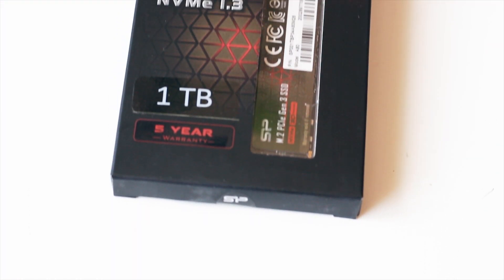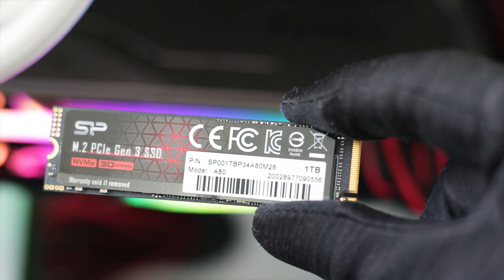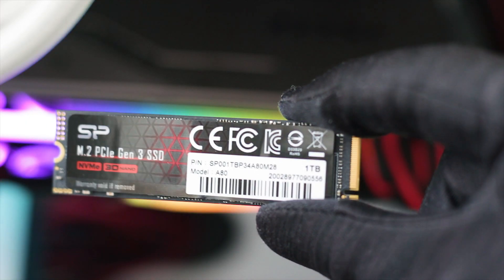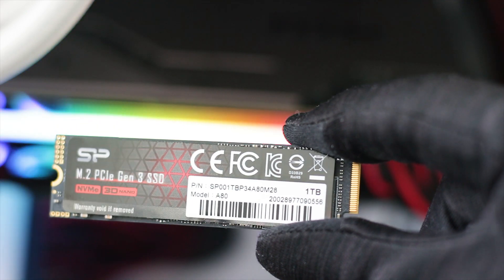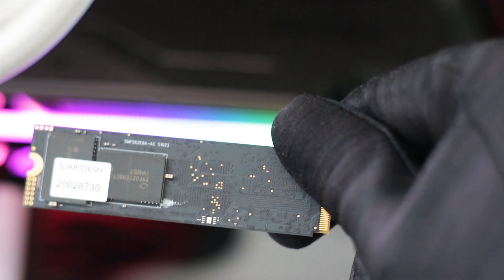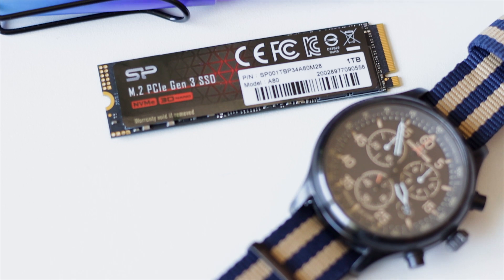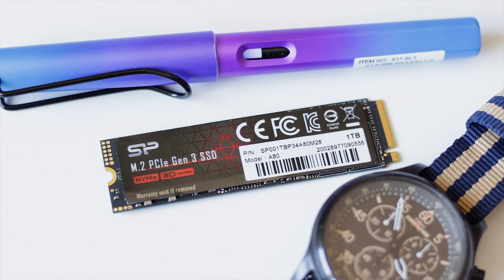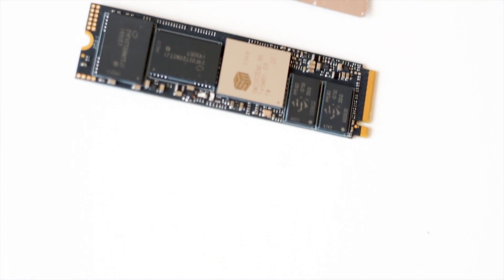The Silicon Power A80 1TB has a simple design, as is the case for most Silicon Power SSDs. They are made to perform, not to look good — it's not like you'll be looking at it anyway, as many motherboards have heatsinks that cover the M.2 SSDs. This SSD has a dark blue heatsink with a glossy label on the front side, which has a thin layer of metal on the underside acting as a small heatsink.